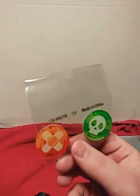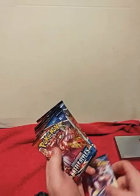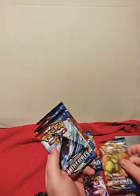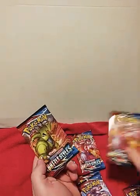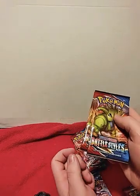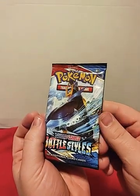Then our counters. So we got one, two, three, four, five, six, seven, and eight — two of each kind. So we're going to start out with this pack artwork right here.